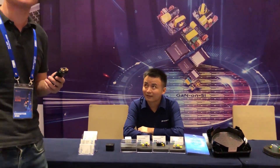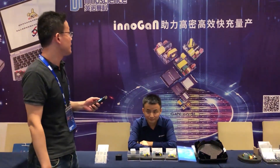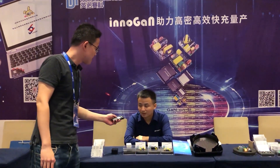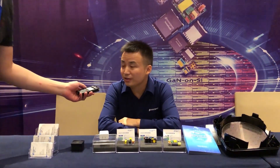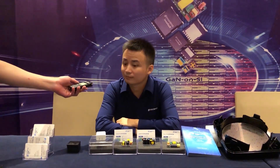Hi everyone, I'm Floyd from chargerlab.com. Today I'm at the InnoScience booth with Larry Chen, who is in Sales and Marketing at InnoScience. Hi Larry, what do we have here?